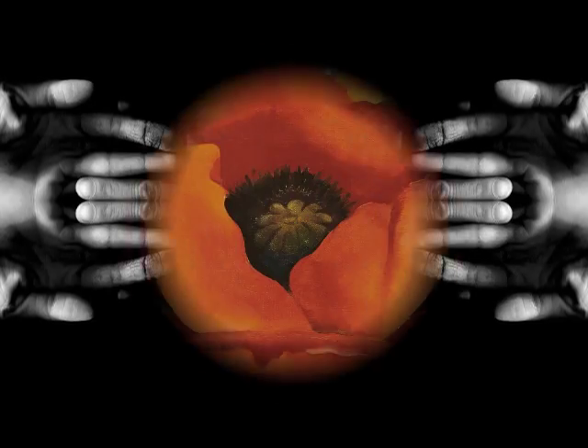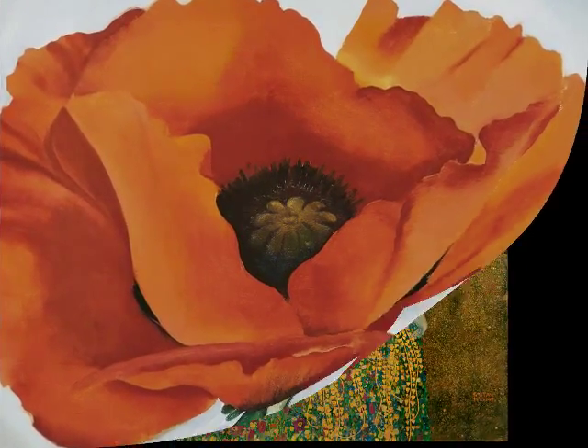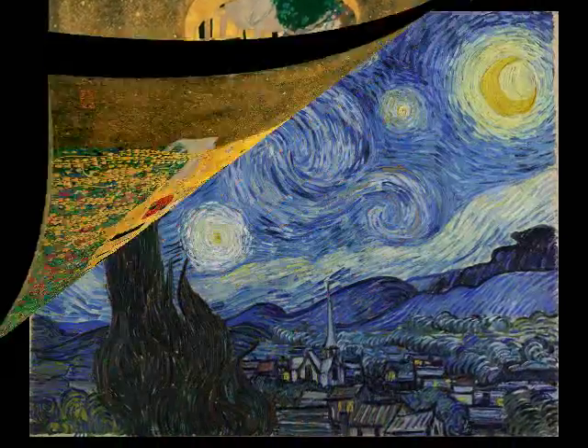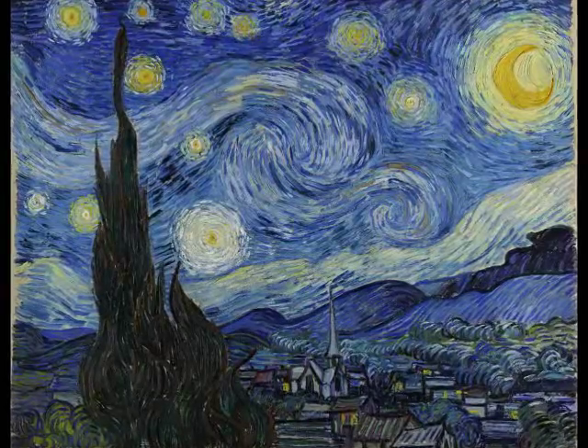I dry mounted the following three fine art posters so many times that I lost sight of the value of the masterpieces they represented: Red Poppy by Georgia O'Keeffe, The Kiss by Gustav Klimt, and The Starry Night by Vincent van Gogh. I clearly remember being very disappointed when I finally saw the real Red Poppy at the Metropolitan Museum of Art in 1989. I turned to my mom and said, 'It's so much smaller than the poster.'